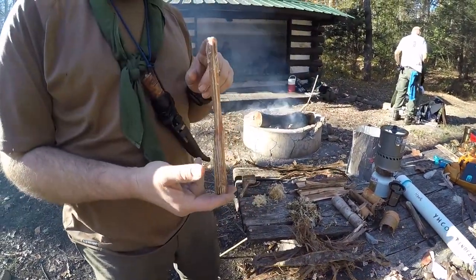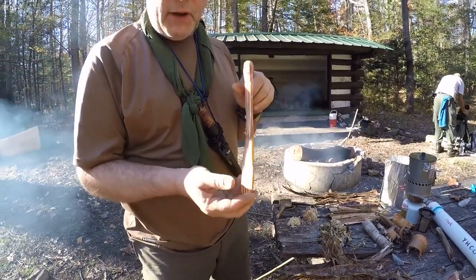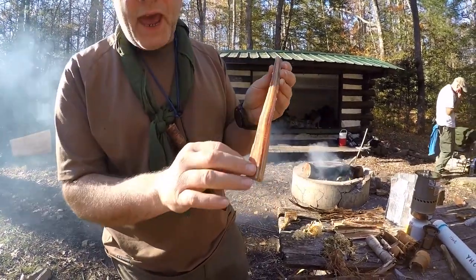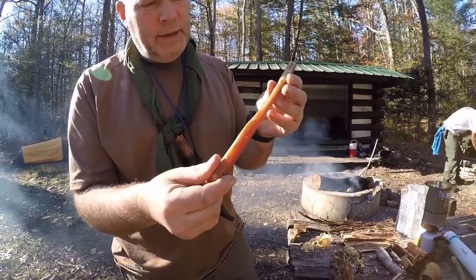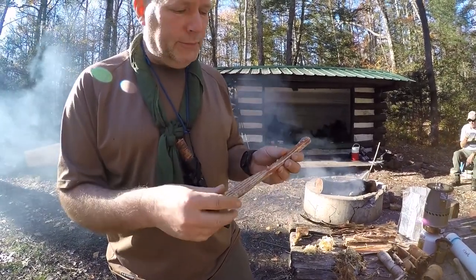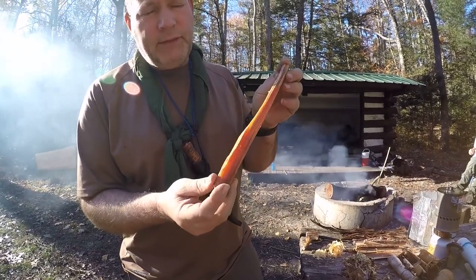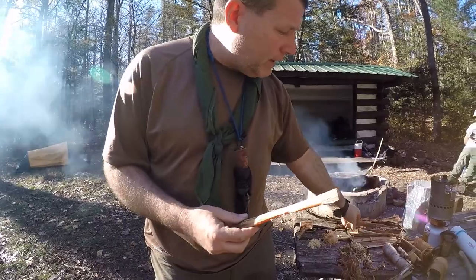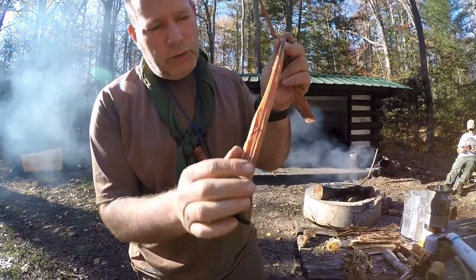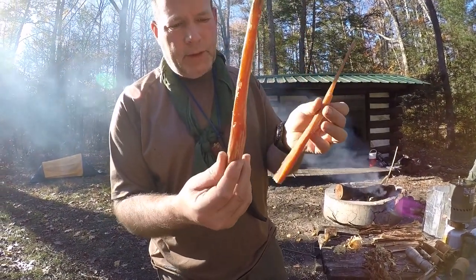The next tinder source is fatwood. You can find this in the eastern woodlands — it's a little more difficult to find than tulip poplar bark. Tulip poplar bark is my go-to tinder source for the eastern woodlands, but if I can find fatwood, this is what I'll use first. You can see that deep orange color from all the sap impregnated into the wood. This is the wood that has terpene in it — terpene is a byproduct of the sap, and we make turpentine out of terpene, so that's the flammable part of fatwood.